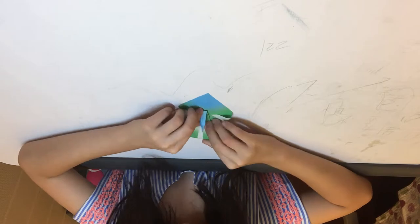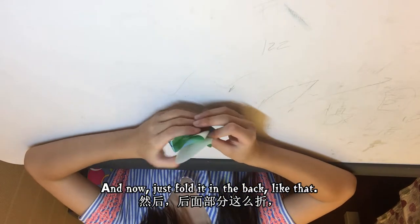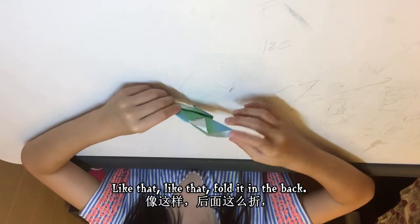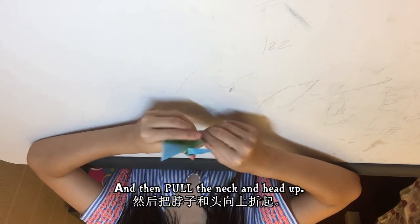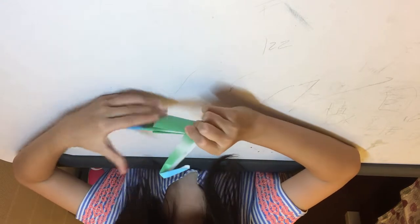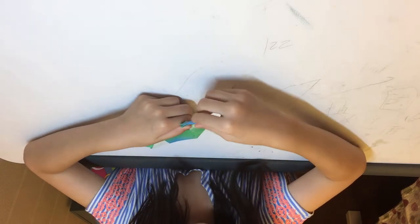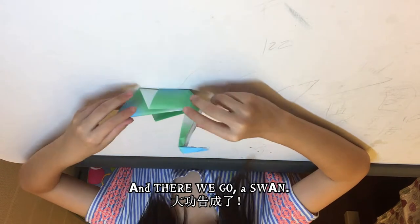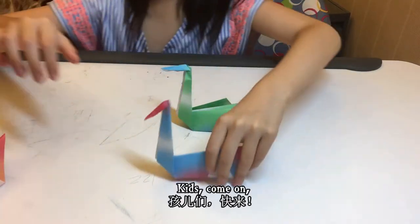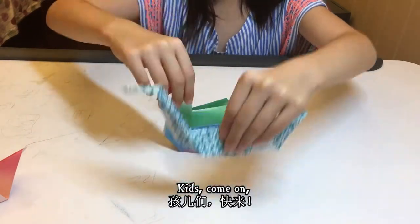Once you're done with that, for the head, fold it like that — there's the head. Now just fold it in the back like that. Fold it in the back, then pull the neck and head up, and there we go — a swan!